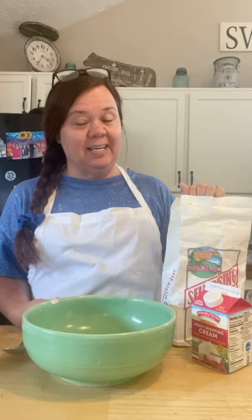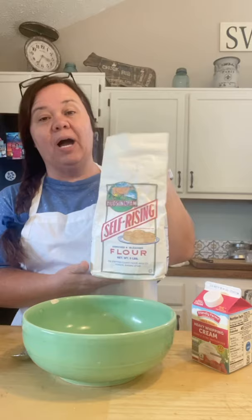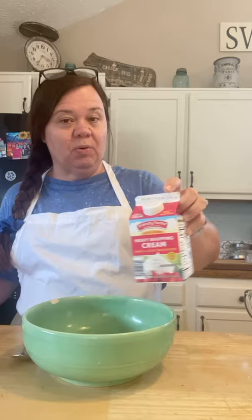It only uses two cups of self-rising flour. I love Hudson Cream — it's my favorite flour. So I'm using Hudson Cream self-rising flour, and you're only going to need one and a half cups of heavy whipping cream. That's all there is to this biscuit recipe. I get mine at Aldi, but it needs to be heavy whipping cream — it can't be regular milk.